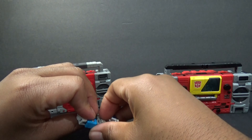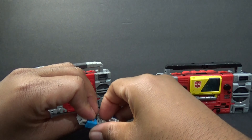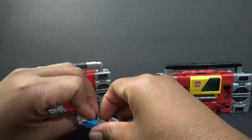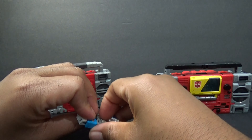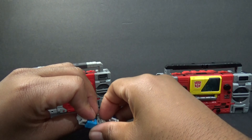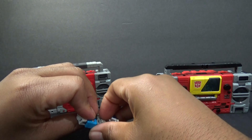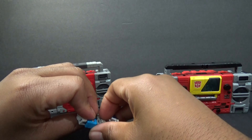Here's Studio Series Blaster transformed. You can see not a great level of detail here. Like I was saying in robot mode, this is painted gray and this is blank — no outline or anything. There's some sloppy paint right here.